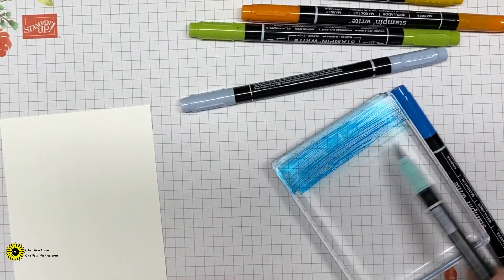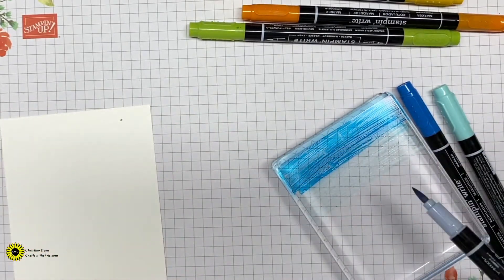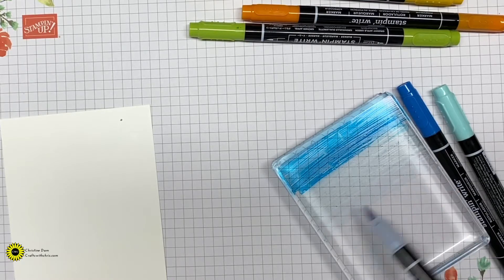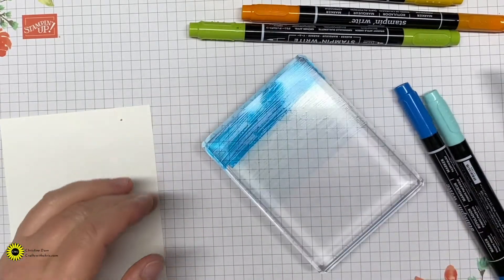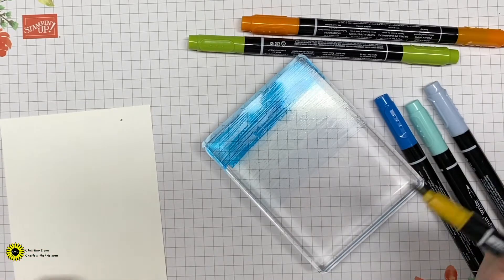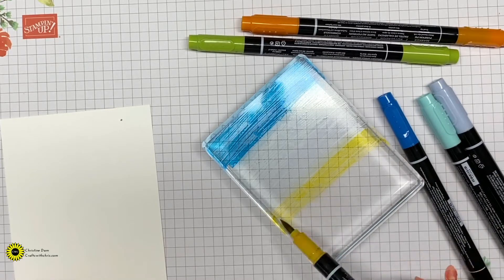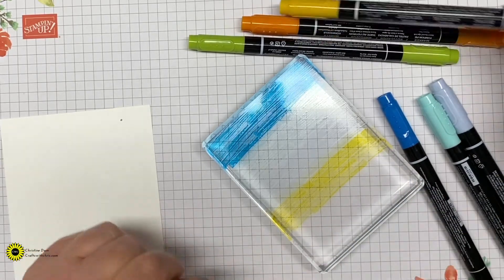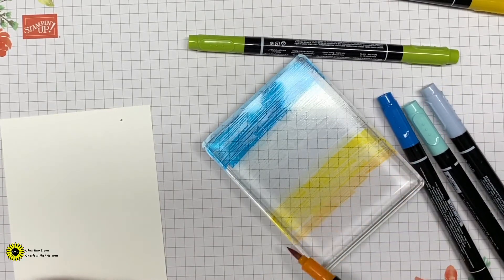You're going to need your block E. With this block, we're going to take our Stampin' Write markers and use the paintbrush tip and just color a strip down the block — about that much. You're going to want six of these strips in here. Next, use Pool Party, same thing, paintbrush side, and color that in. Then your Seaside Spray with the paintbrush side.